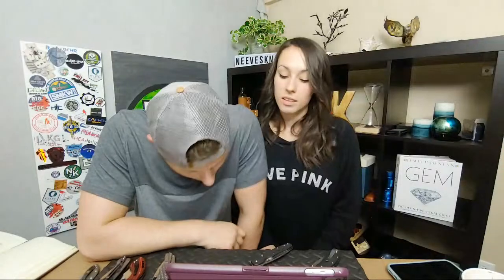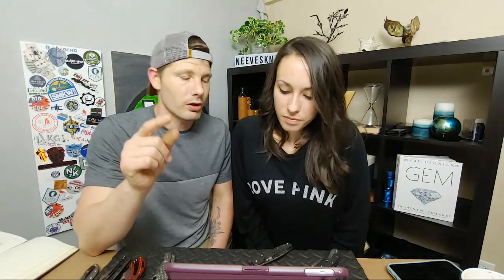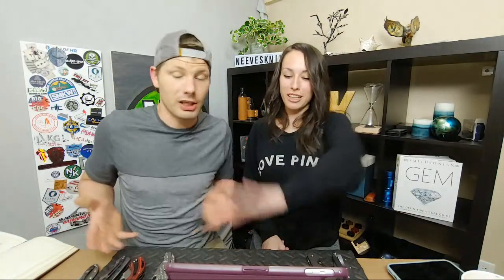Cut the trigger finger off — the non-dominant hand. Well it says trigger finger, and I'm ambidextrous so I can spare one. The Benchmade Anthem's axis lock — if the axis lock was always like the Anthem I would totally pick the axis lock over everything. The compression lock with a button does take the case if they all had that — but they don't, so your whole argument falls apart.